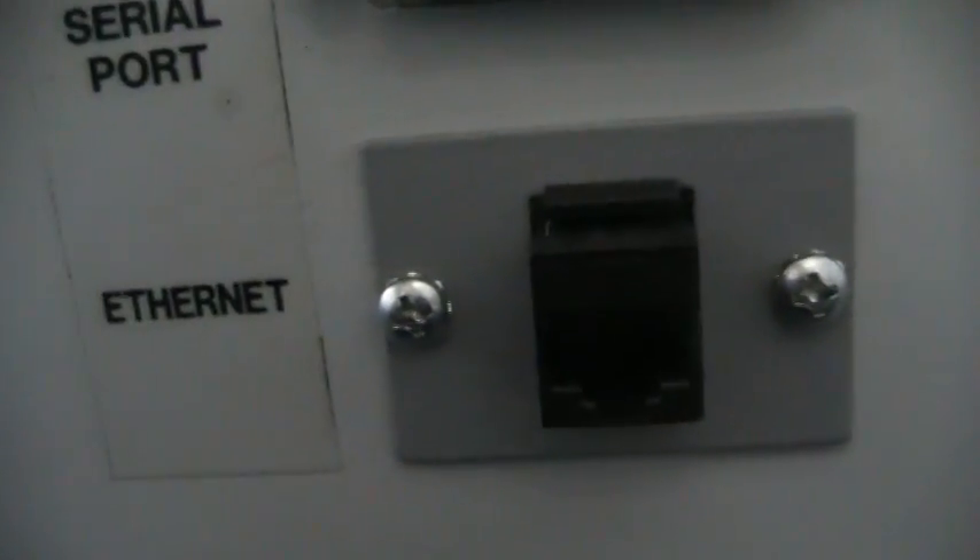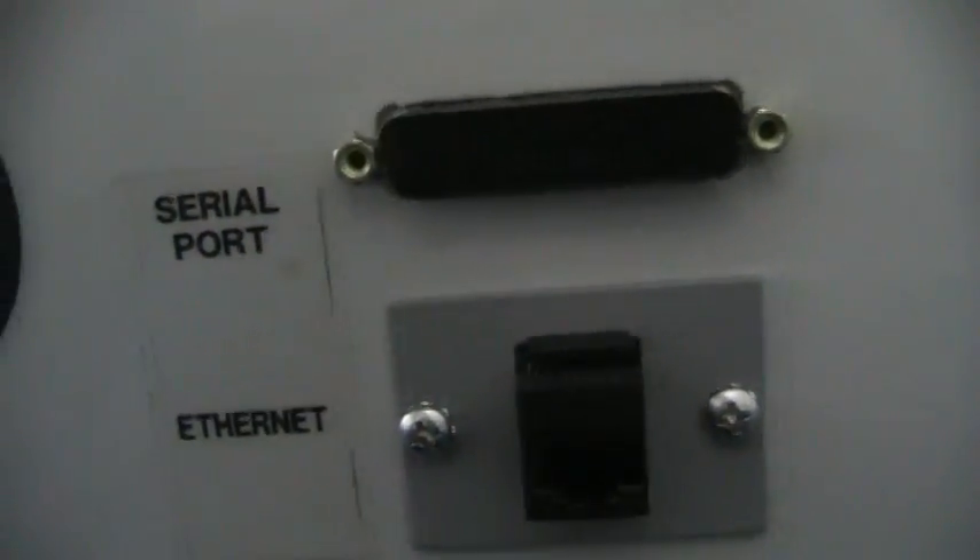Here's your fourth axis inputs. It's got the ethernet connection and another serial port on the back.